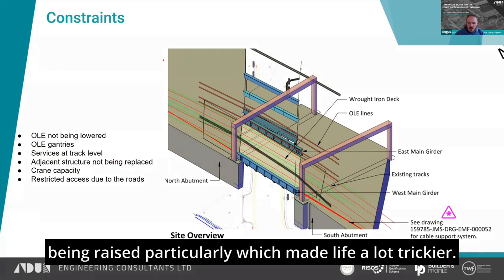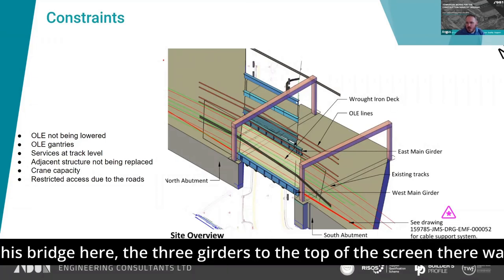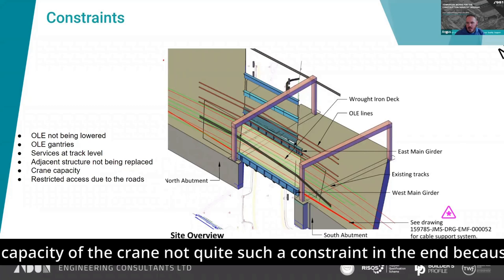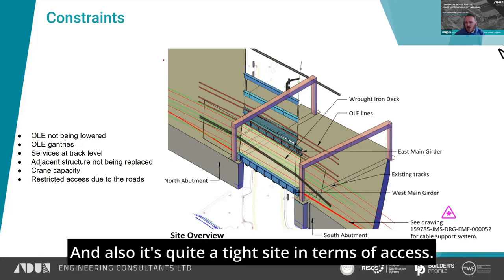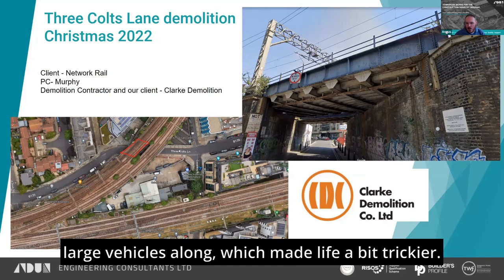The adjacent bridge — the three girders to the top of the screen — wasn't being replaced, which limits access to just from this side here. The capacity of the crane was not quite such a constraint in the end because of the way we had to take it out. Also it's quite a tight site in terms of access. You can see it's not exactly the biggest roads to get large plant or large vehicles along, which made life a bit trickier.